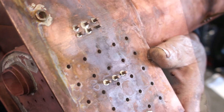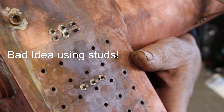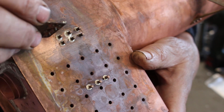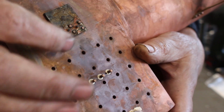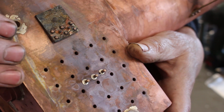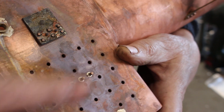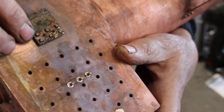Now we've had one disaster — this side hasn't got the stays in yet. I'd silver soldered these studs in from the inside for these brackets to go on. When I was doing the stays on the other side I made these little plates with a little screw so it stands off from the copper face. I put that on there with nuts on, the idea being that if the silver solder holding these studs in melted, they wouldn't fall through. I had a plate like that on here with nuts on, and when I came to release the nuts after silver soldering the stays on the other side, I had problems.